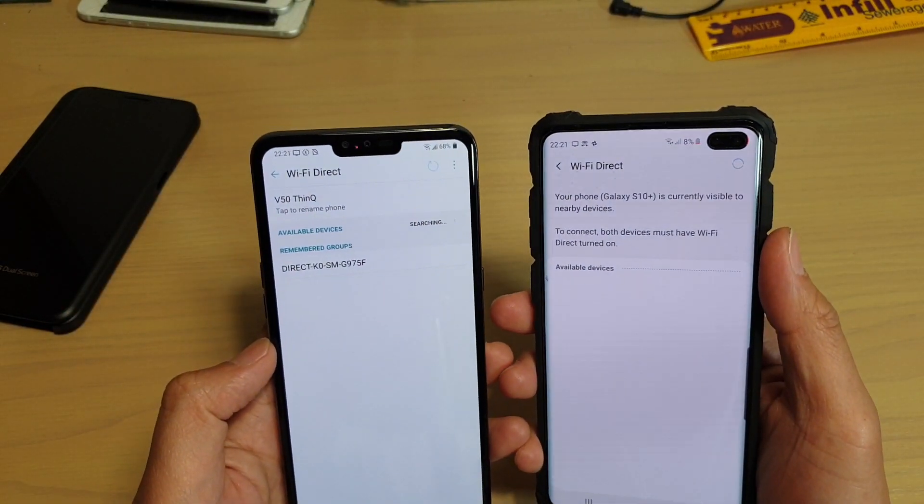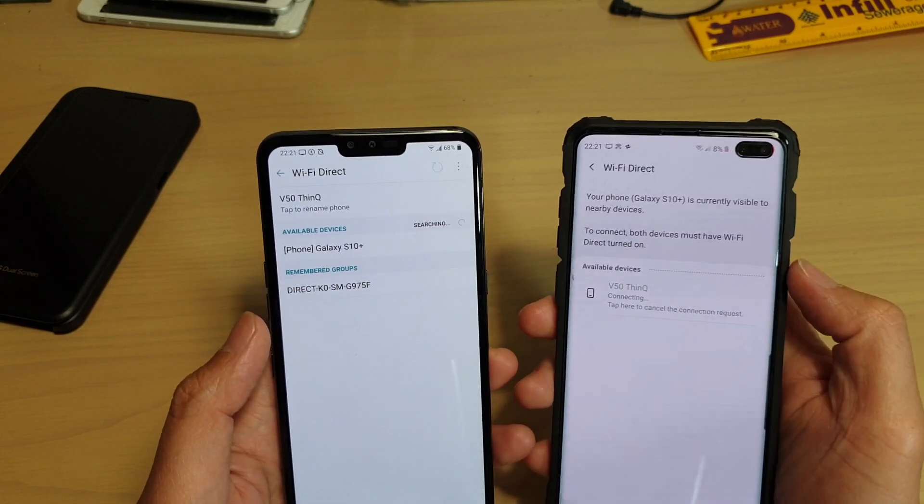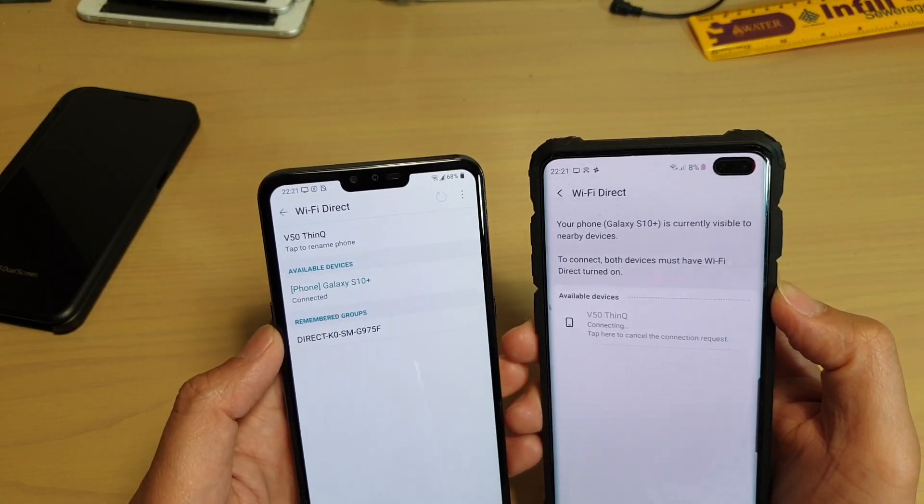Now that both devices have Wi-Fi Direct turned on, shortly it will appear, so you can tap on it to establish a connection. Once it is connected, you should see it say connected.